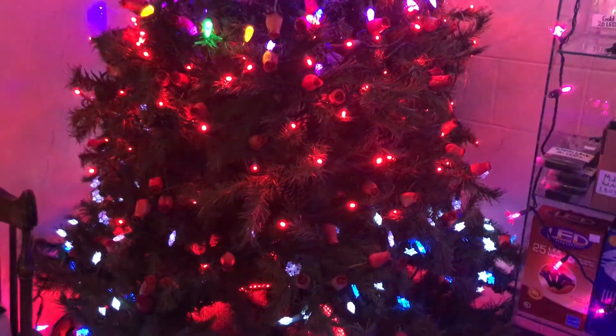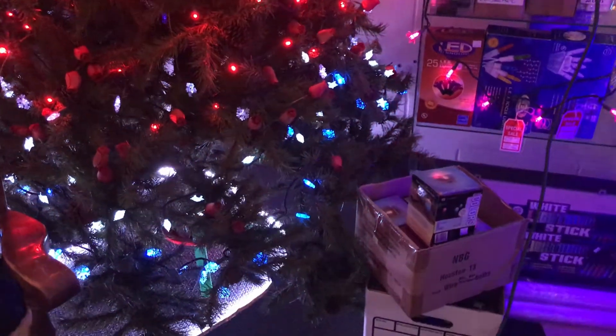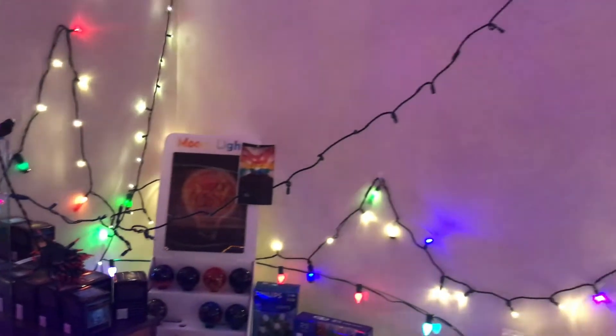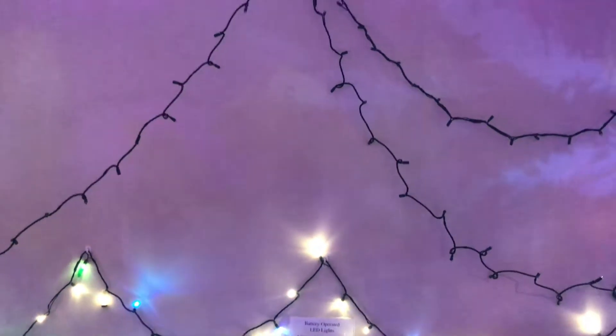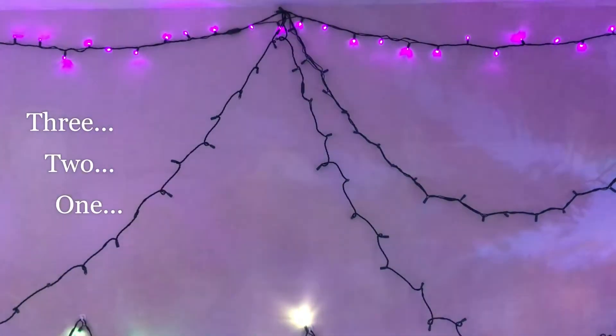What I'm really here to show you today is our newest set. It's a 750 out of our wide angle, and we'll turn those on right now so you can see them.